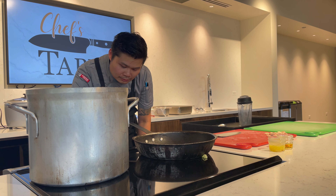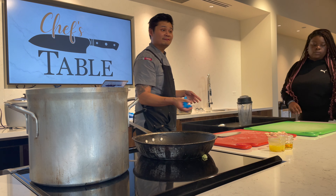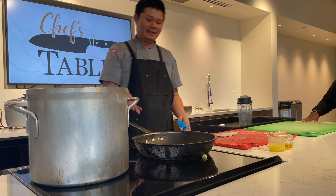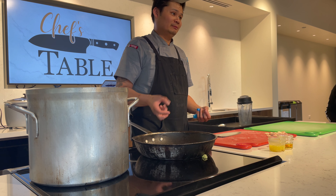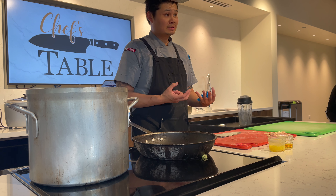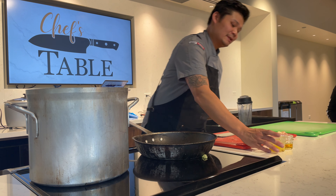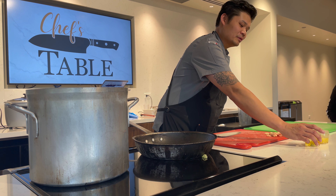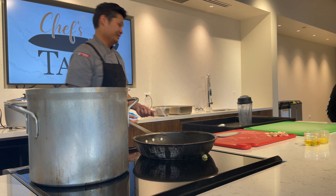I'm going to show you how to render off fat. Anybody know how to render off fat? No? Basically you put it in a pan and cook it at a low to medium heat. You want to move it around and then you're going to release the oils. This amount will probably give us maybe four to five tablespoons worth of oil. I already rendered it off earlier — this is how much I got, and this is just regular oil, just in case some people don't have time to render off oil.